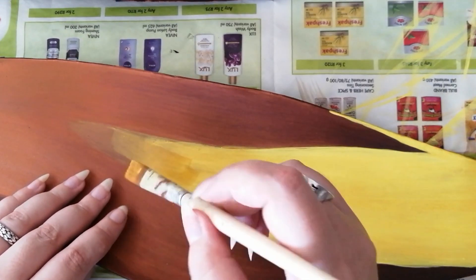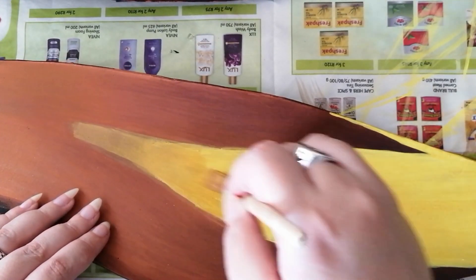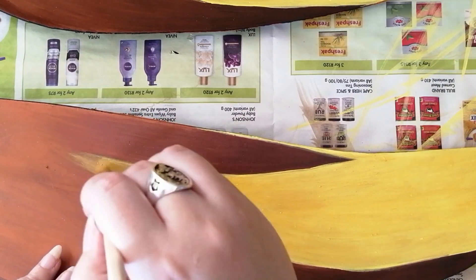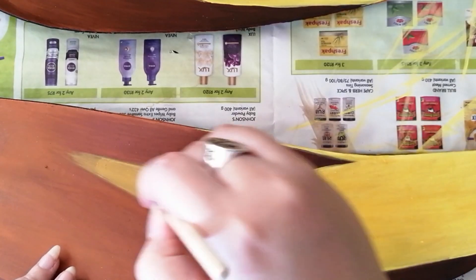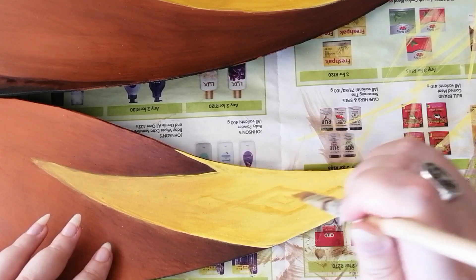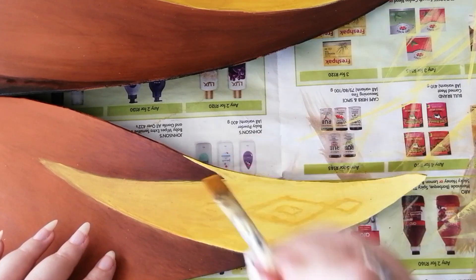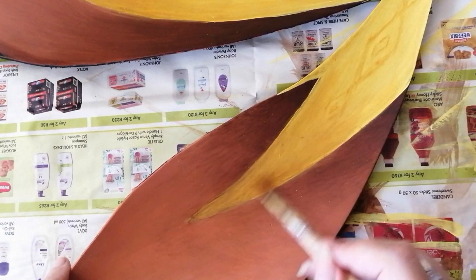Once the yellow is nice and solid, take a yellow ochre — a darker, dirtier yellow — and from the end piece of the V (not the tip of the feather but the end of the V), work your way towards the tip, just like the darker brown we did earlier but working into the yellow instead. After all the shadows and colors are in, add those diamond-shape patterns at the tips of the three feathers with the V on them using yellow ochre paint.